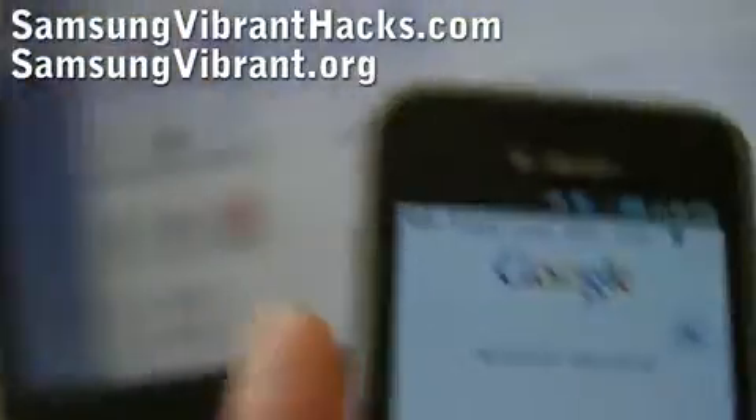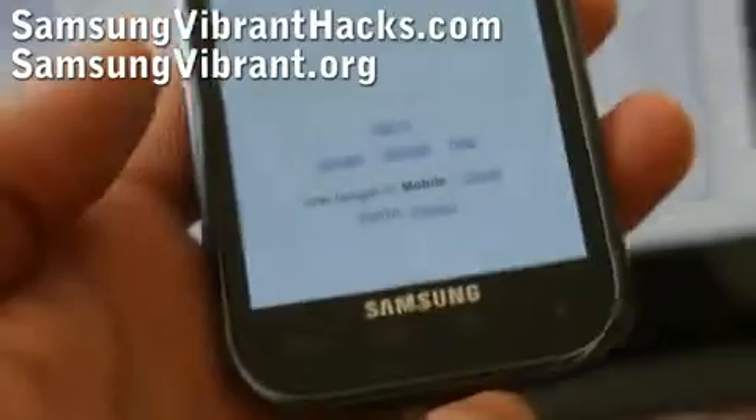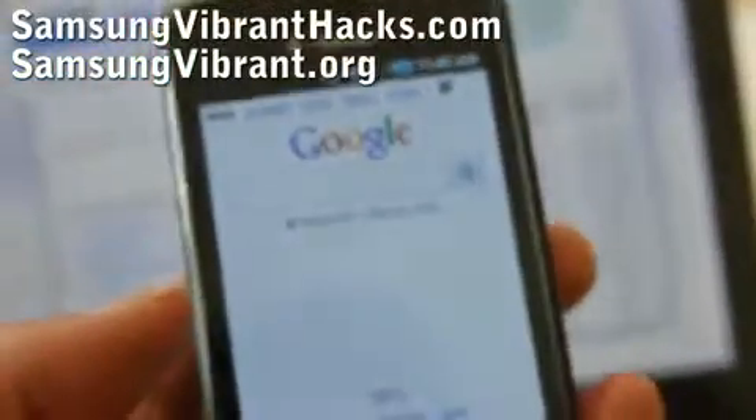For this, you will first need to download Samsung Kies — the Samsung Kies for the UK version. Once you've downloaded and installed the program, you're ready to proceed.